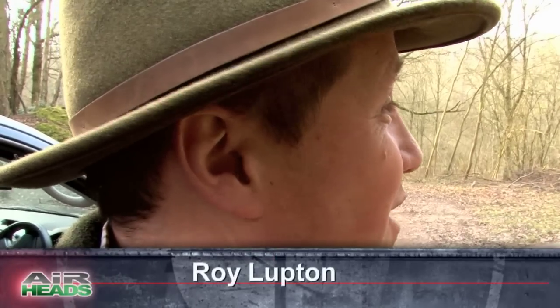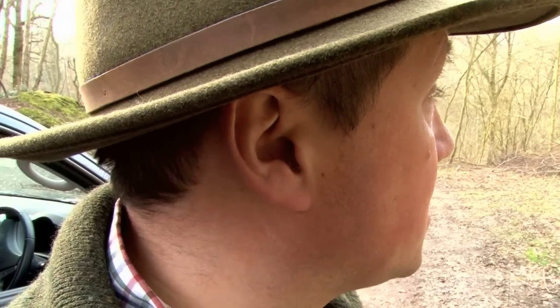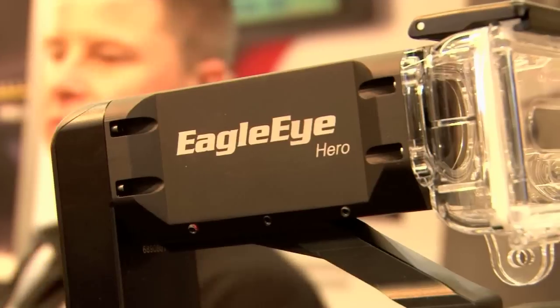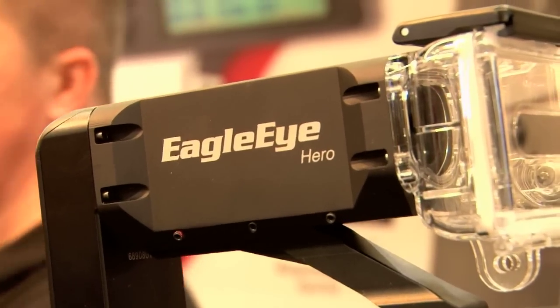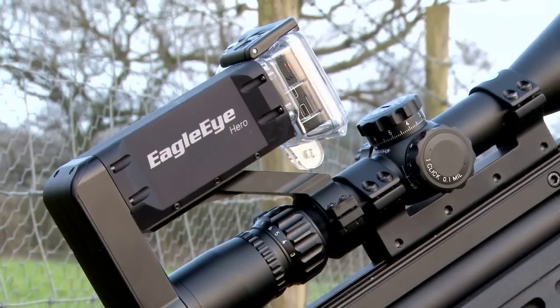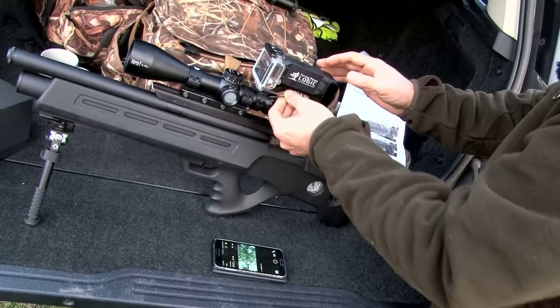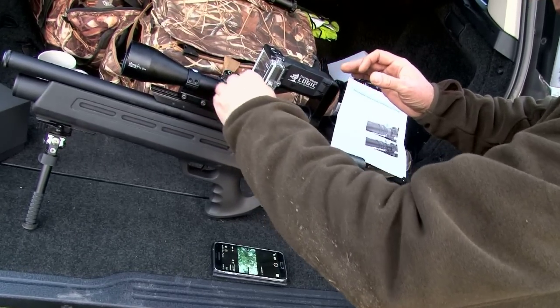They've spent a lot of time chasing squirrels trying to get them within the 25 yard range. With the FAC option it gives them the ability to push it out a little bit more. Darren is expecting a special delivery of a new piece of kit that caught his eagle eye at the IWA trade show in Germany a few weeks ago. Funnily enough it's actually called an Eagle Eye — but more about that in a moment.